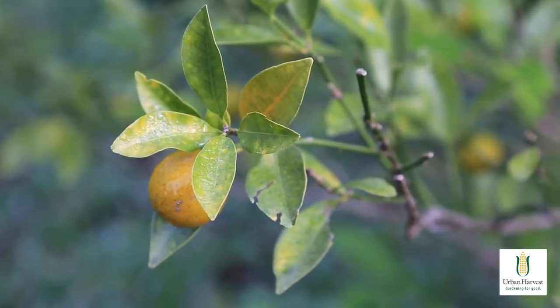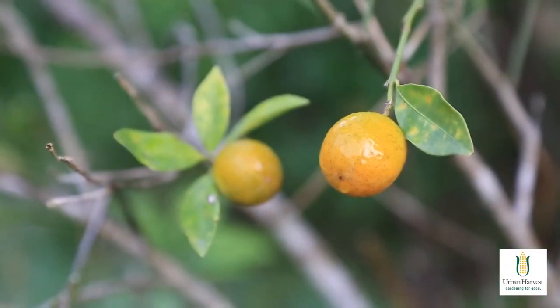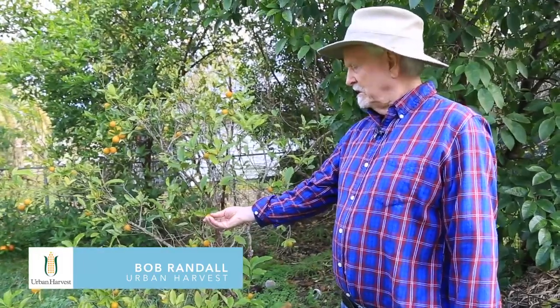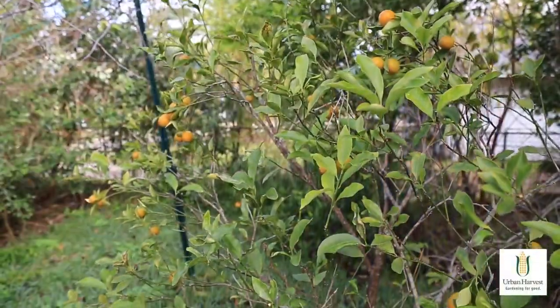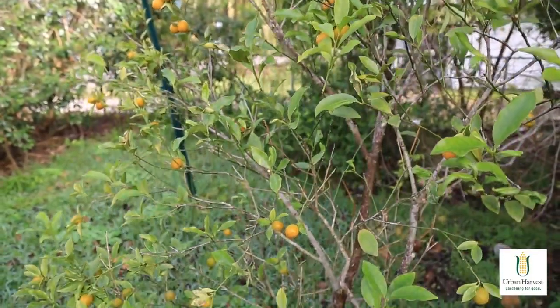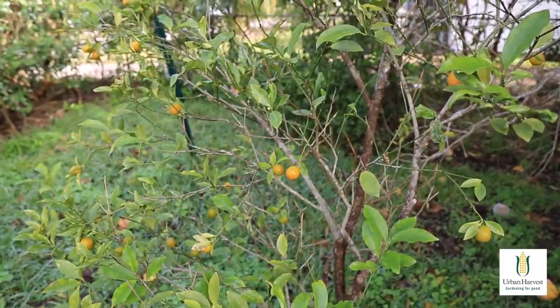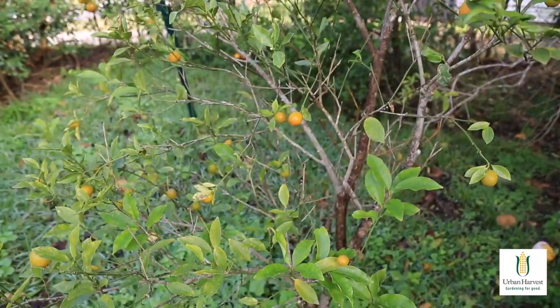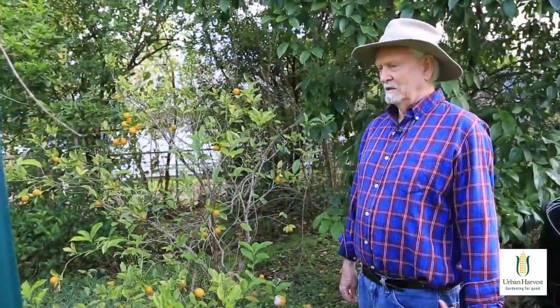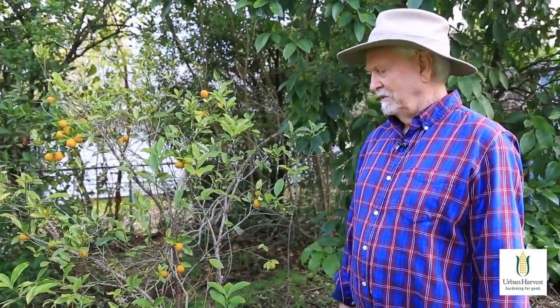This is a Miwa Kumquat, one of several kinds of kumquats. Miwa is particularly good for several reasons. It's probably the most freeze-hardy citrus that you can grow that tastes good to eat. It also ripens in February, and there's not a lot of fruit ripening in February.